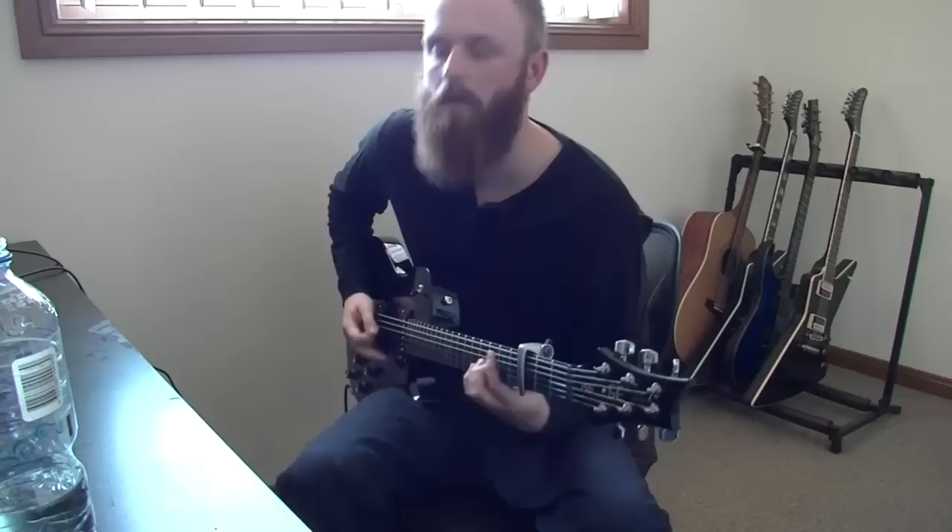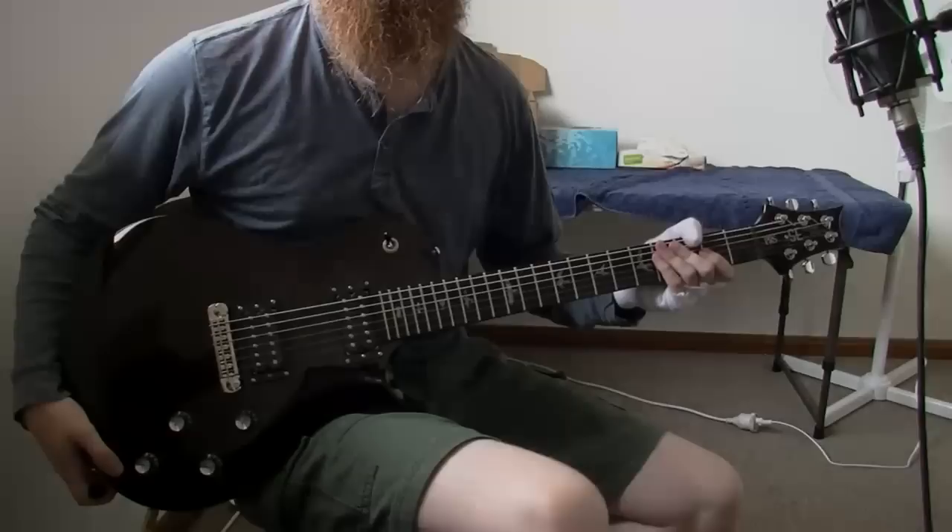Let's get started. This is a PRS SE Frederick Ackerson signature model.